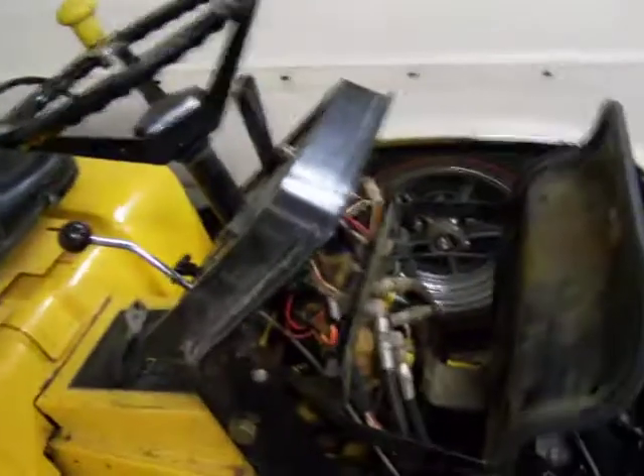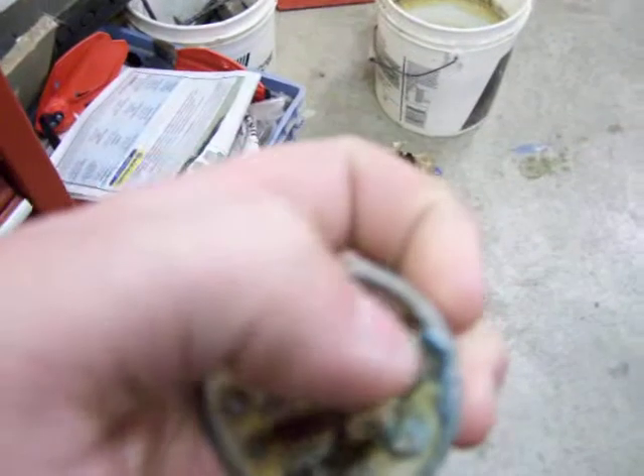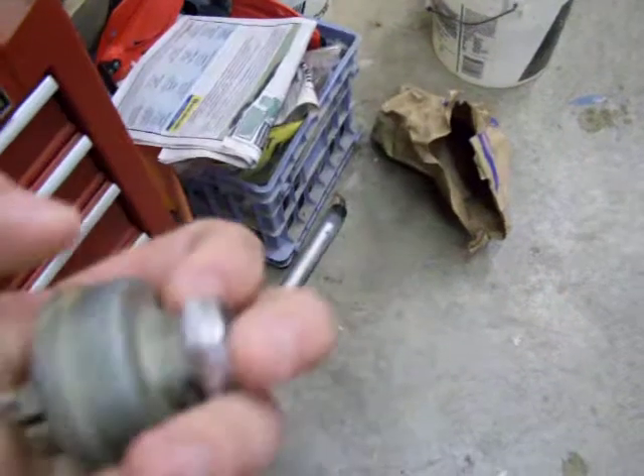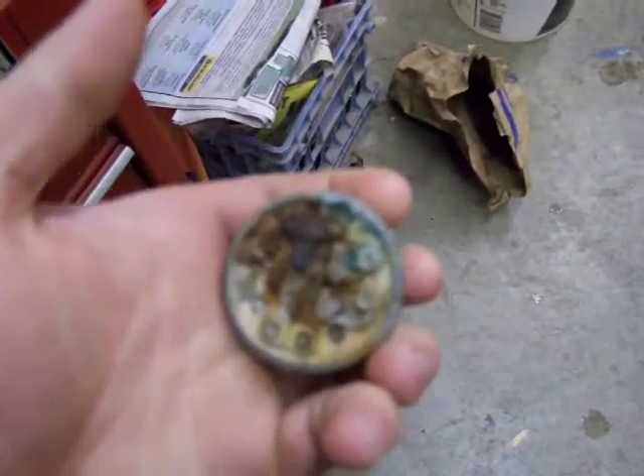I took the gas tank off so I could see the wiring a lot better, because I'm going to order a new PTO switch. I shook these starter wires around and it started right up. So I pulled them off, and when I pulled it off it broke that terminal right there — it's so corroded.